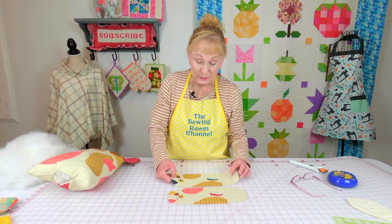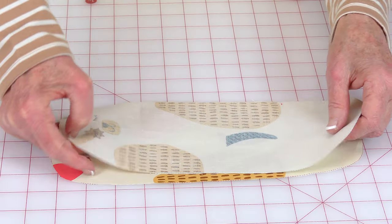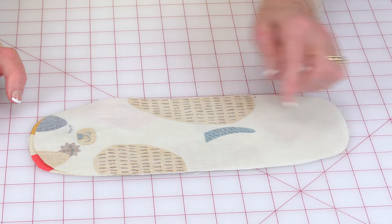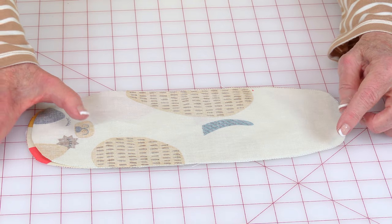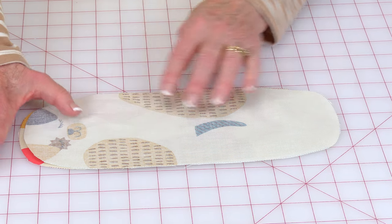The puppy is really easy to make. Just take your two pieces, bring them front sides together, stitch all the way around but leave a little opening where you can turn it front side out. When you're done stitching, do little clips around all your curved edges, then turn it front side out, stuff it, and stitch the opening closed.